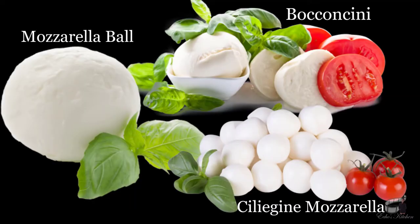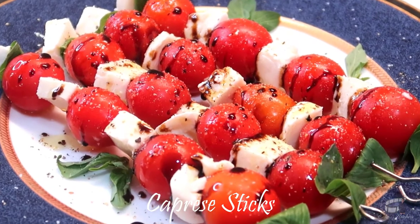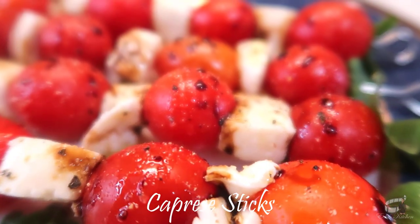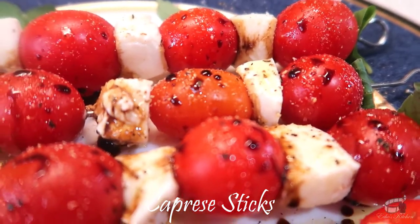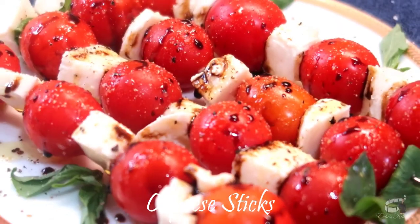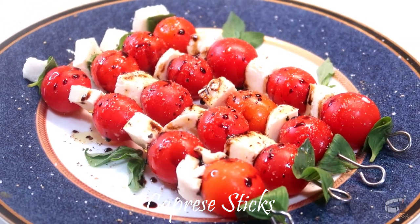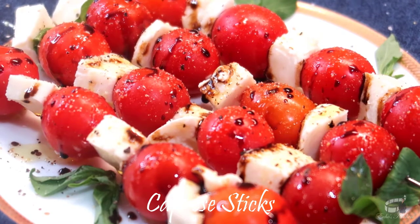Fresh mozzarella is sold in small plastic containers or bags filled with water or whey. Once you've opened the packaging, the mozzarella should be eaten within a few days — sooner for best quality and taste. If you're throwing a party, you can prepare the caprese sticks ahead of time. Keep them in the fridge and take them out 10 to 15 minutes before your guests arrive. Don't throw away the leftover glaze because it's perfect for bread dipping.